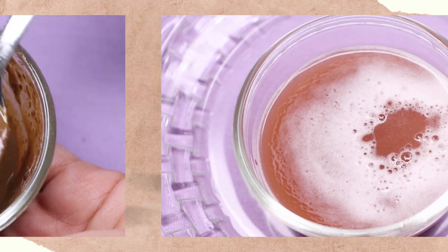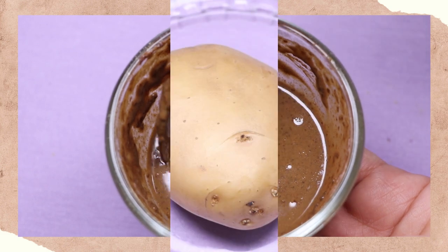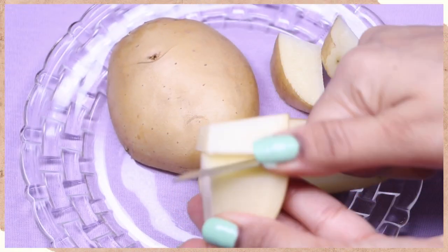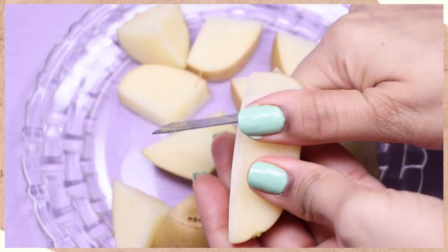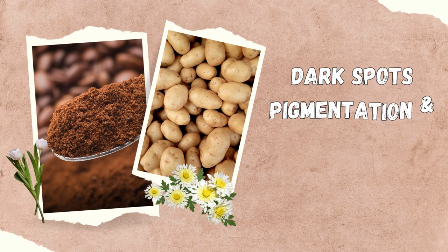This face mask also helps in removing your wrinkles and fine lines as it has a lot of anti-aging properties, and will also treat your pigmentation, hyperpigmentation, and dark spots problem. It has potato in it which really works on pigmentation and dark spots and has the capability to remove all the stubborn marks from your skin. Now without further ado, let's see how to prepare this homemade highly effective face mask.